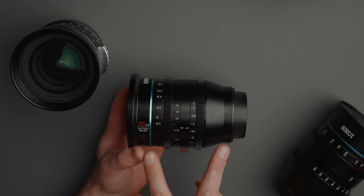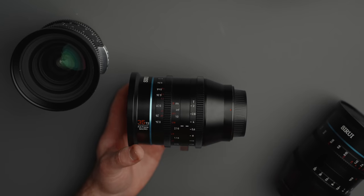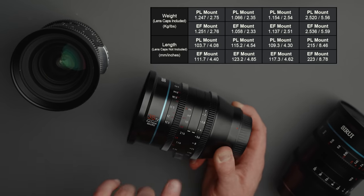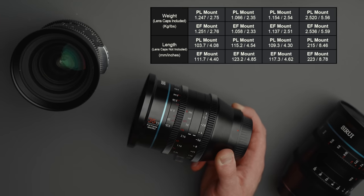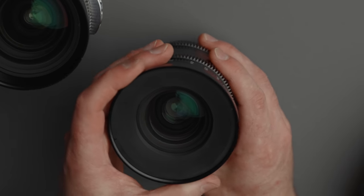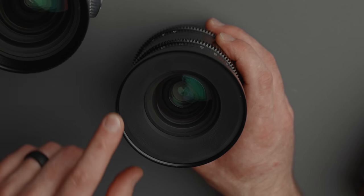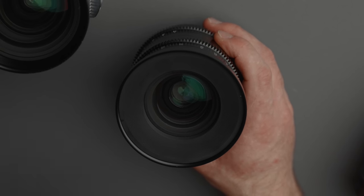Moving to build quality and physical features — here I have the 35mm T2. These are not the smallest of prime lenses; that has to do with the T2 spec and the fact that these are macro, so we need a larger element to bring in more light. On the front of the lens we're looking at a 95mm diameter with a 92mm filter thread. That's a little abnormal, but you can get step-down rings to go down to 82 or 77, though that might introduce some vignetting.